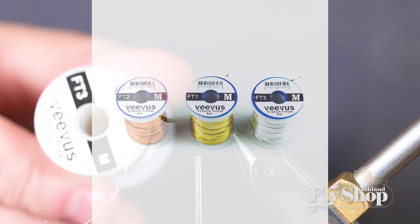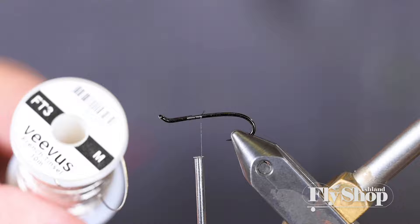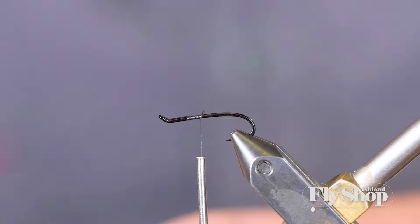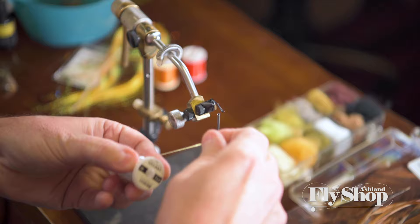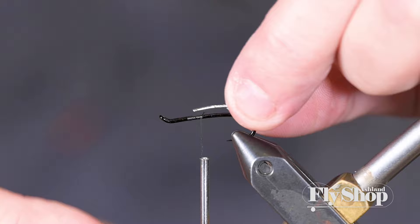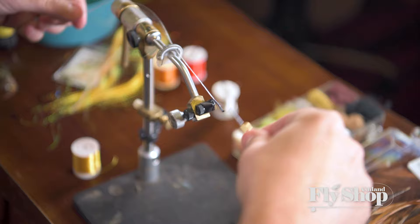Step two is putting a little bit of French tinsel on. This is the Vivas medium — I like the size, it just kind of pops and stands out a little bit. Five or six inches of this does four or five flies. A little trick: to keep this stuff from unwinding, just put it back in its little holder and it won't unwind — same with all your wires. You can tie this on the top or bottom, doesn't really matter, but I'm tying it on top today.